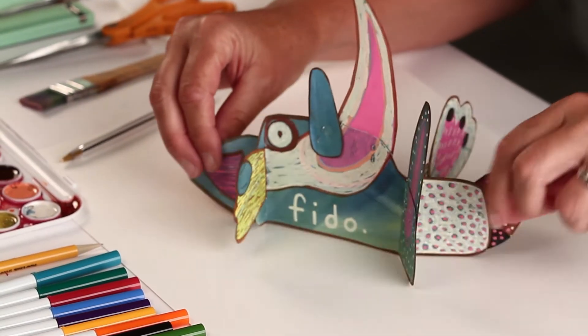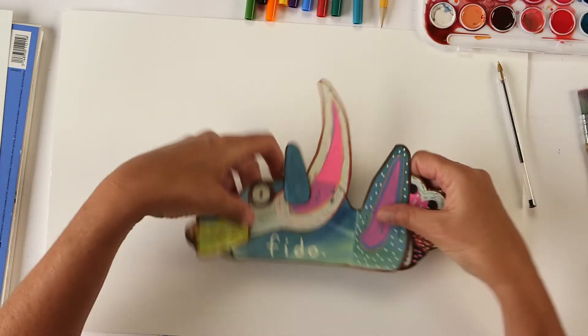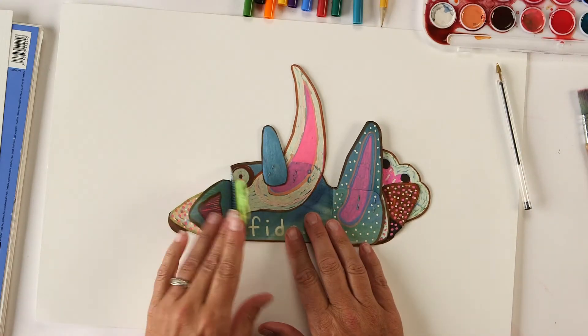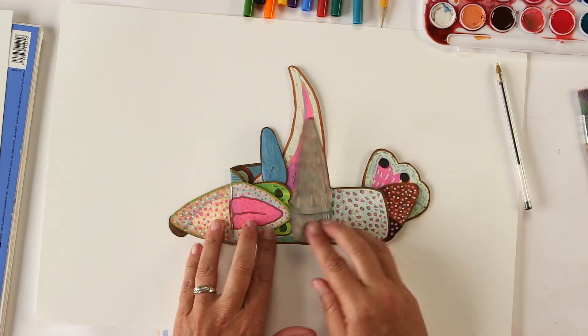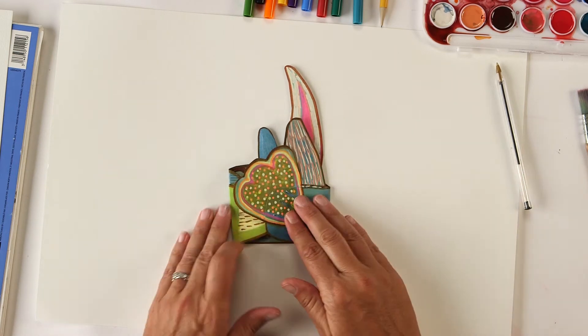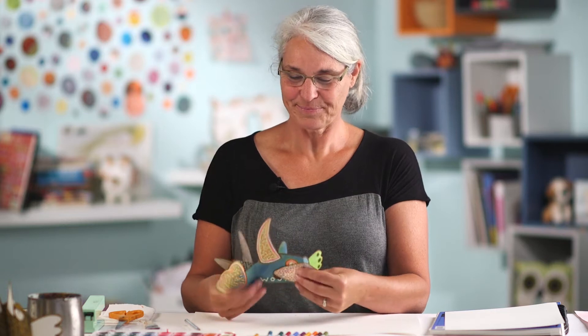Here's one that's really decorated — this is the kind of project you can really go crazy on if you want to. The nice thing is they work as sculptures, but they also work as books, so you can fold all the pages in to make a very unusual looking book. Let's get started!